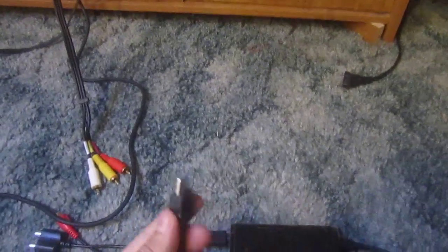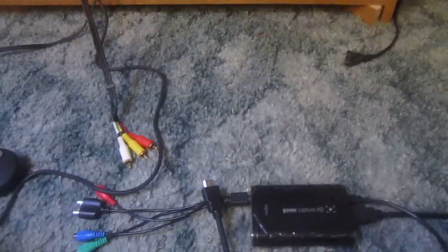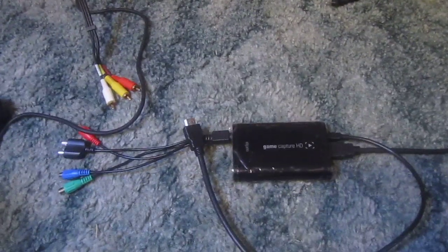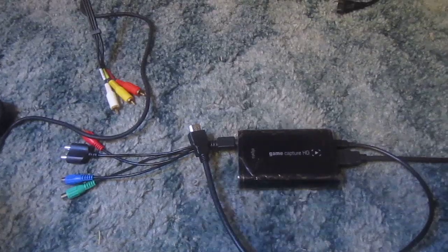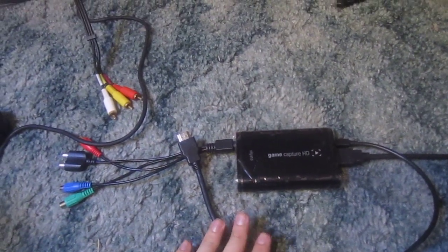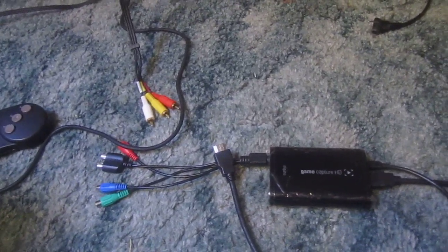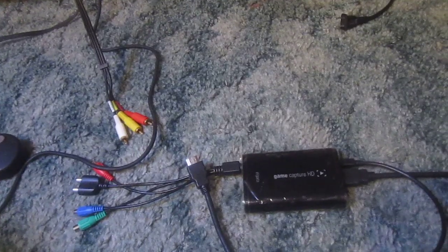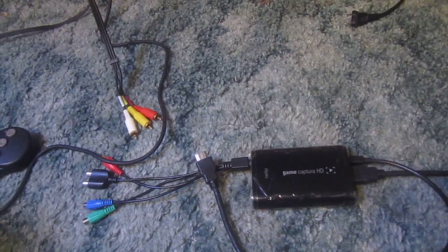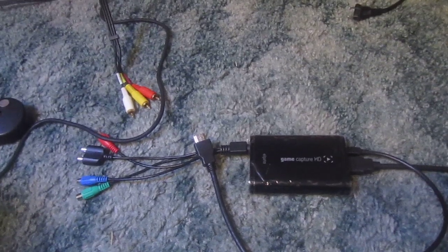The main reason I did this is because when you hook up an old system, like the Xbox or anything like that, to an HD TV, it does not look good on the TV itself through the HDMI cable. It looks really edgy — it's playable, but it kind of hurts the eyes. Also, you could use this method if you don't have an HD TV but you want to record older games.